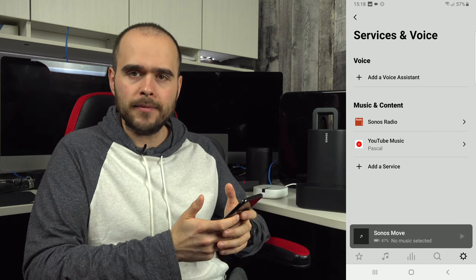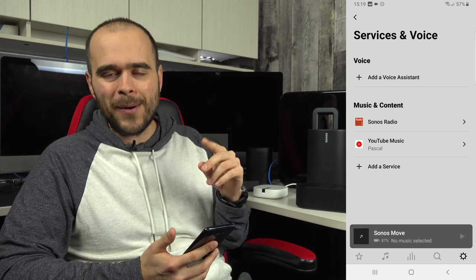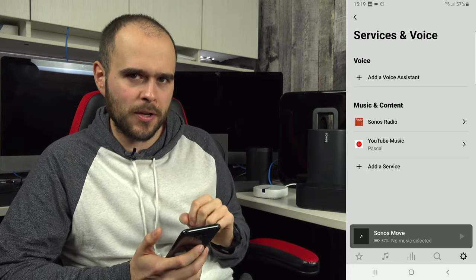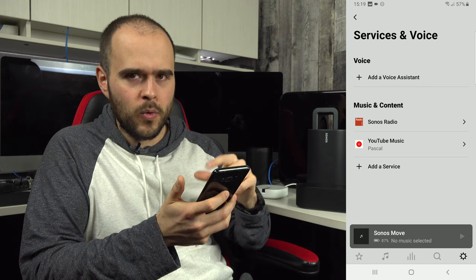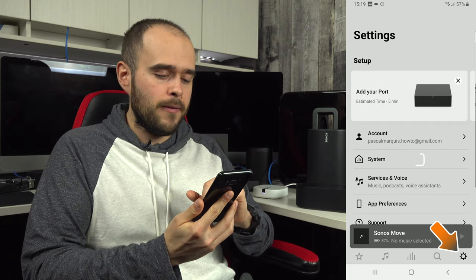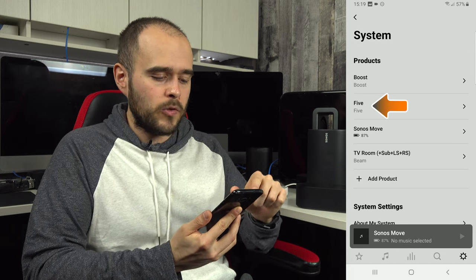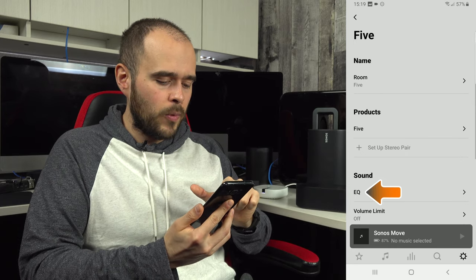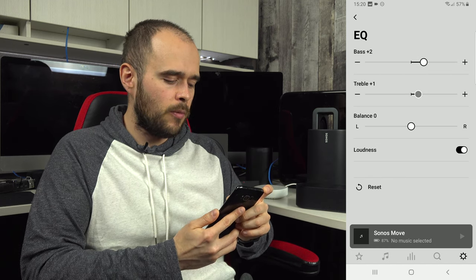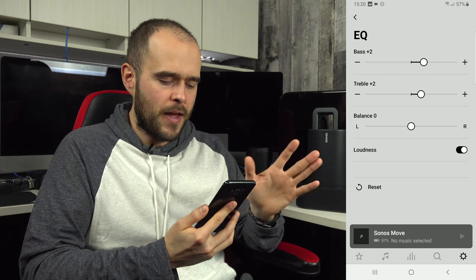Before you start listening, let's do some EQ. Start playing music so you can hear the changes in real time. Go to Settings > System, choose the room you want to adjust — for example, the Sonos 5 — and go to EQ. I personally add bass plus two and treble plus two for every speaker. This gives a bit of richness to the sound. I do this for all speakers.